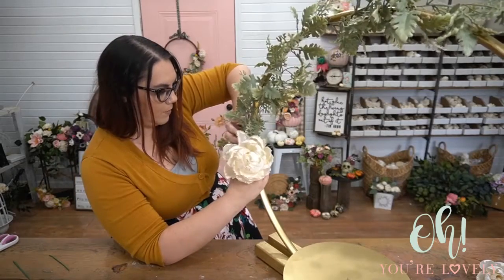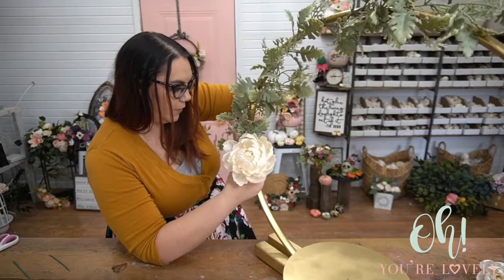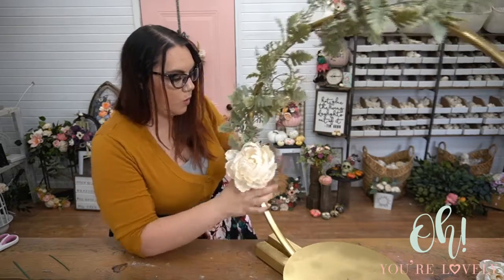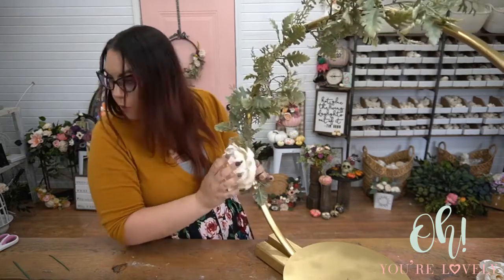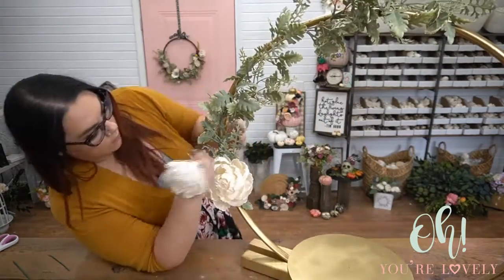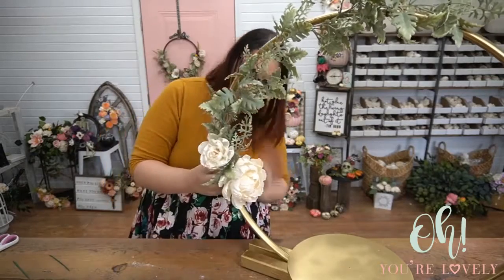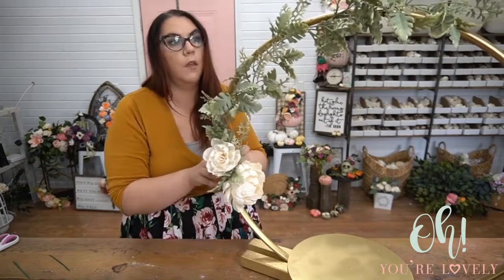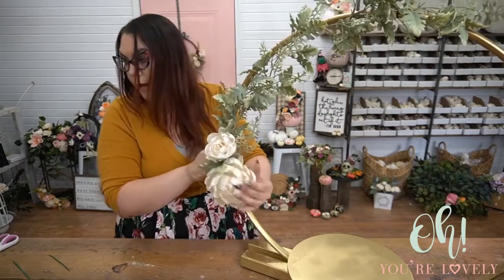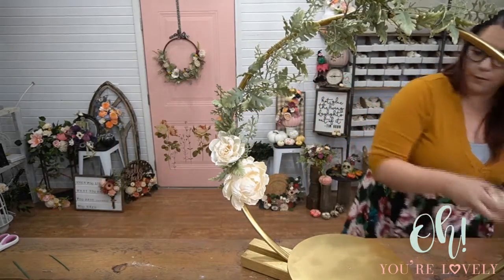For flowers, I'm using a petal wire that I've already hot glued into the stem — a 22-gauge petal wire. Where the paint has lifted, if it's bothering you, you can go in and just touch up that paint a little bit as well.